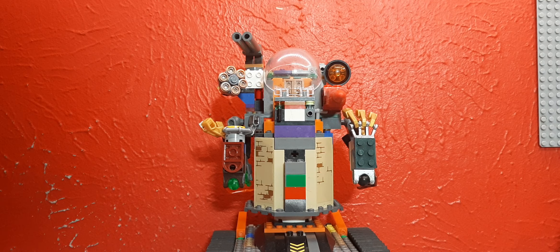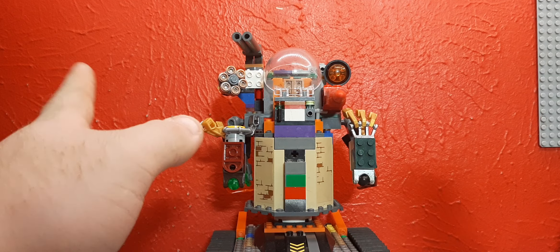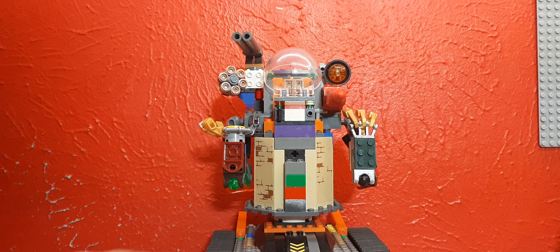Today we're going to be looking at one of my custom creations. This was modeled after — well, started to be modeled after — Sam from Jetpack Joyride, the Strong Arm Machine. For those of you who play Jetpack Joyride, you can collect three letters that spell out SAM and then you get a vehicle that kind of looks like this, the Strong Arm Machine, or SAM.